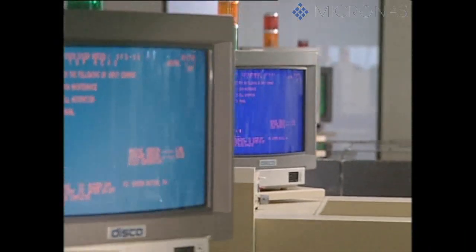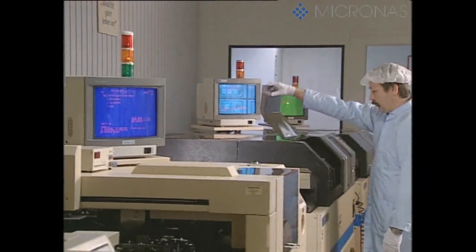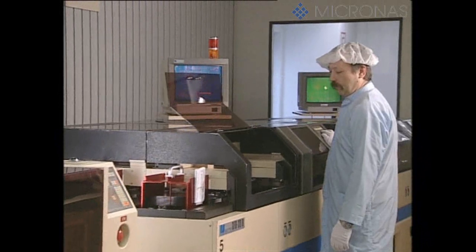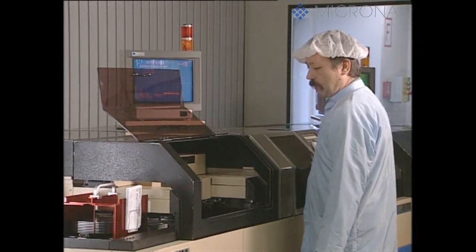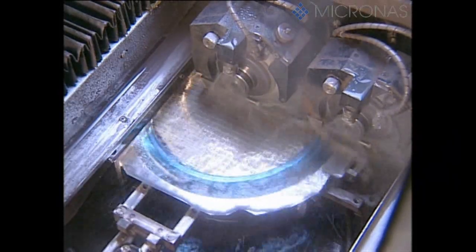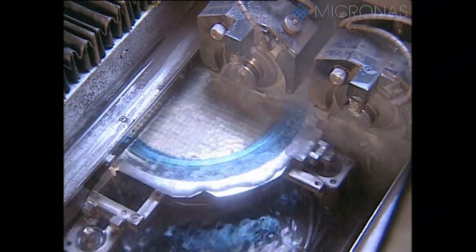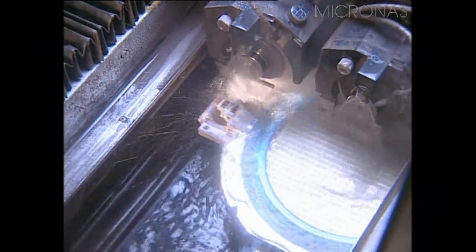The wafer is now aligned fully automatically and cut into individual dice with saw blades — a process also known as dicing. The saw blades are fitted with minute diamonds and are only 30 micrometers wide. They turn at more than 30,000 rotations per minute. Deionized water is used to cool the saw blade and to remove the silicon dust that's created.